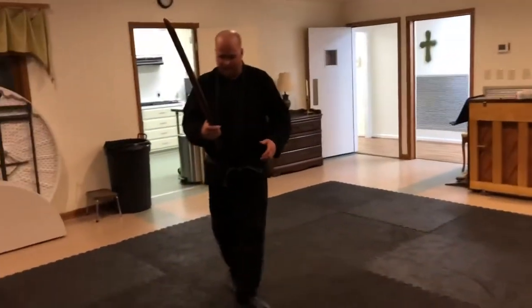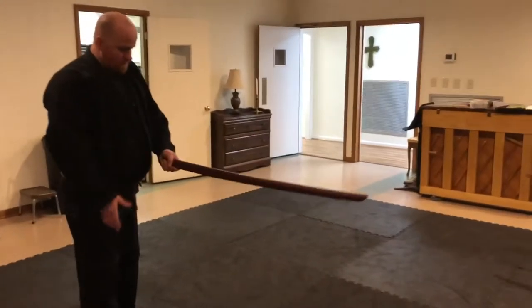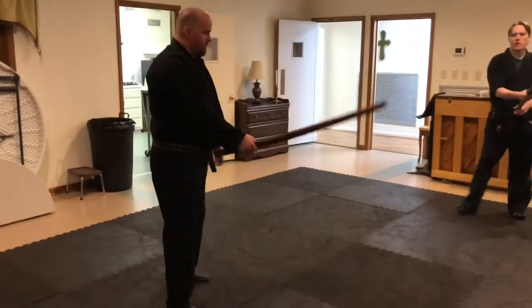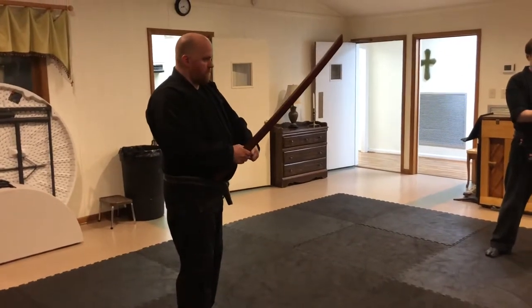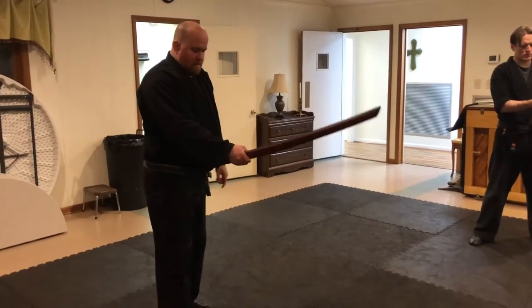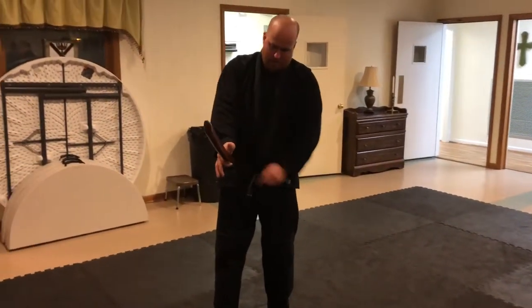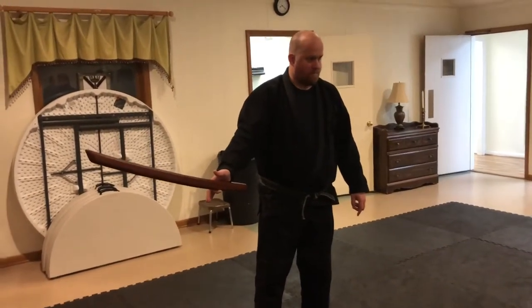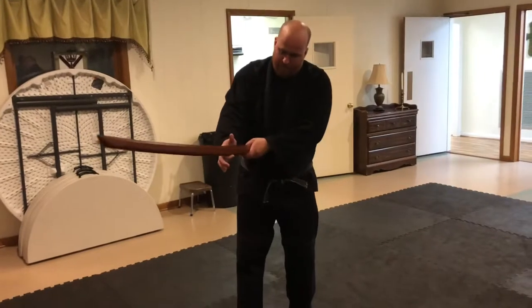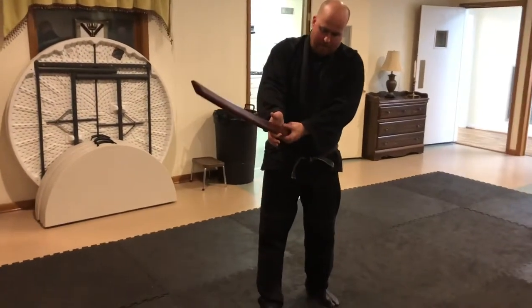So, grip — basic grip. Circle around. Right hand forward. You've got about a finger-width from the tsuba. The way your thumb goes to the top and you should be able to hold it between your forefinger and the edge of your palm — not through tension but because of leverage, because you're in the right position. If you're having to cheat, that's incorrect. It should be this part of the palm.